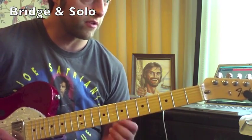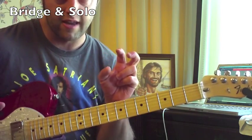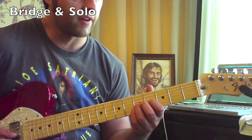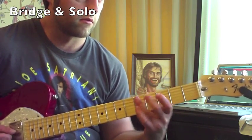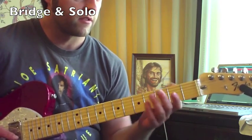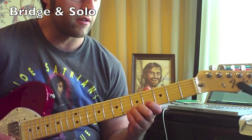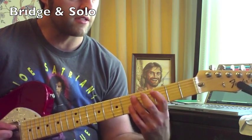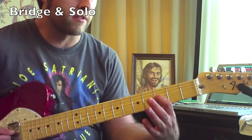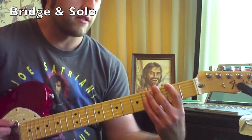Now I'm going to teach the solo one phrase at a time — think of it as one musical sentence at a time. Here's the first phrase. It starts on the G string, pull off from five to zero, then go to the A string — that's the fifth fret on the third string, pull off to zero.